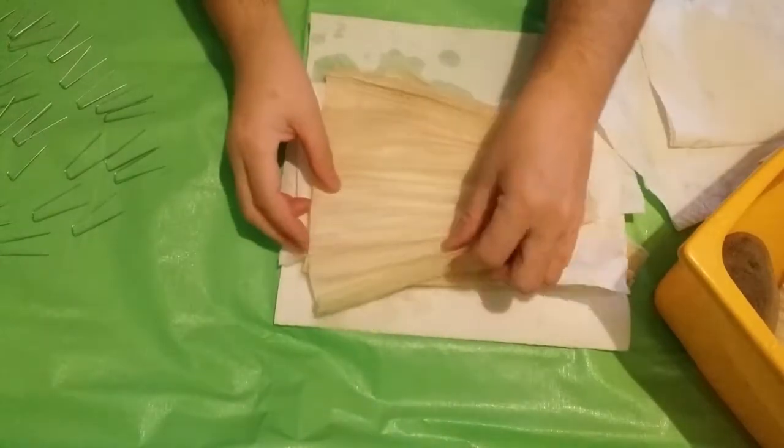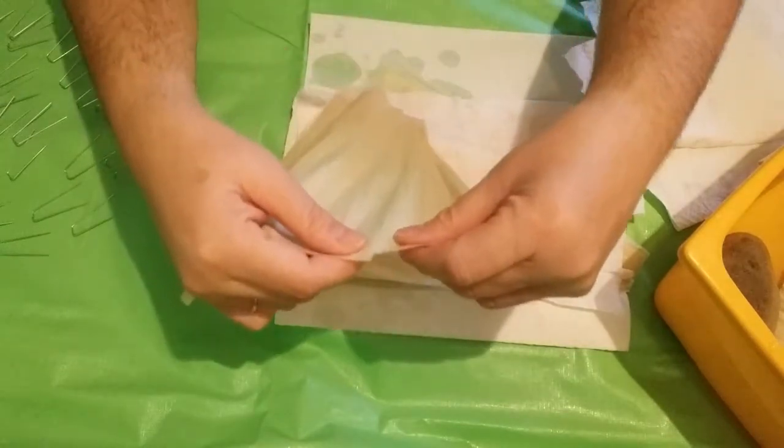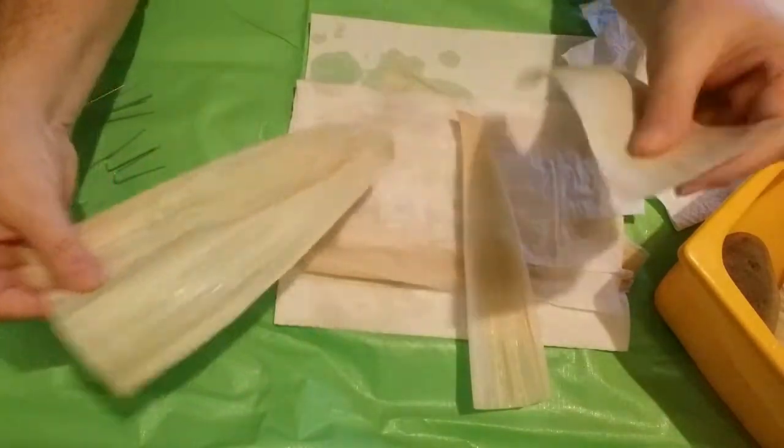Pat the corn husks with a paper towel to get some of the excess water off. While the strips are still damp, cut or tear the husks along the grain into approximately 2-inch strips.